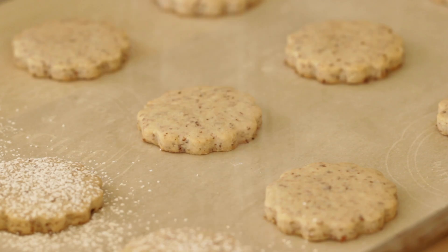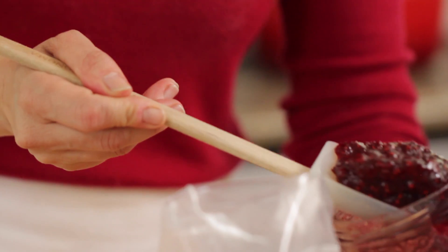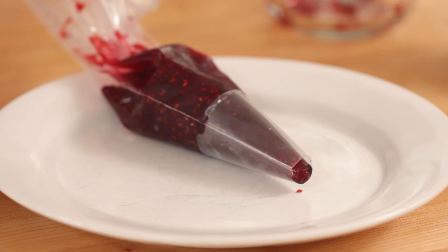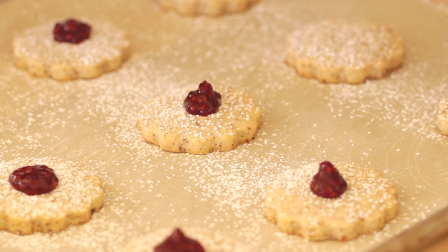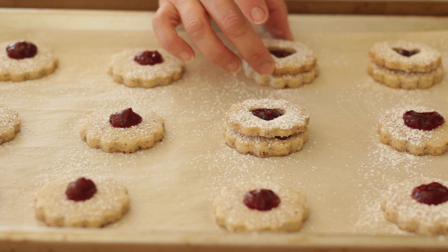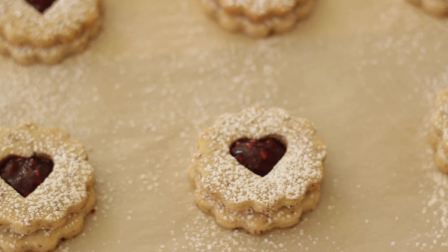Then to assemble, here's what we're going to do. We're going to dust all the cookies lightly with some powdered sugar. Then we are going to transfer some raspberry jam into a pastry bag — it's a lot easier to work with the jam that way because you get a lot more precision, though you could just spoon it out if you don't have a pastry bag. Then take the raspberry jam and just create a little dollop in the center of each bottom. Now the cookies are ready for their tops, so we're going to sandwich them all, and you'll see that beautiful raspberry jam come through the center of the heart cutout.